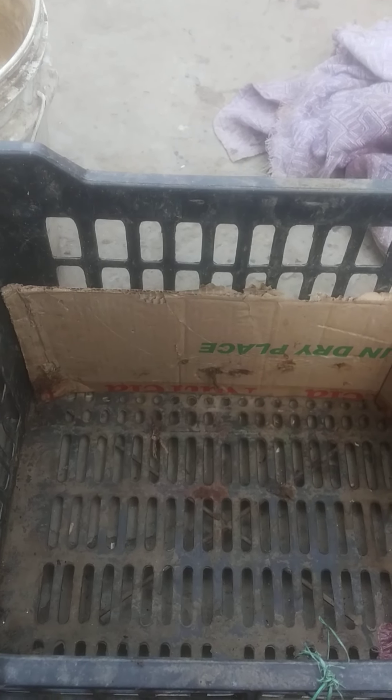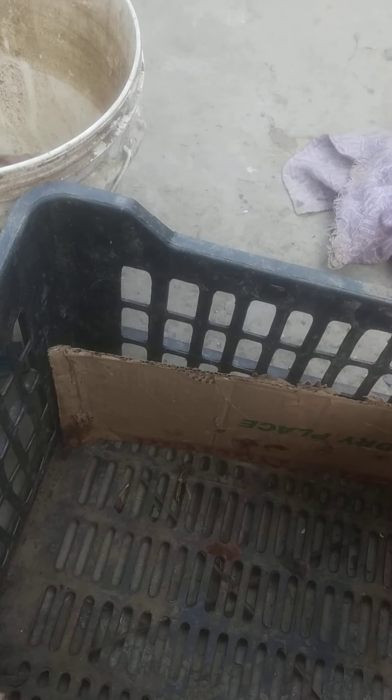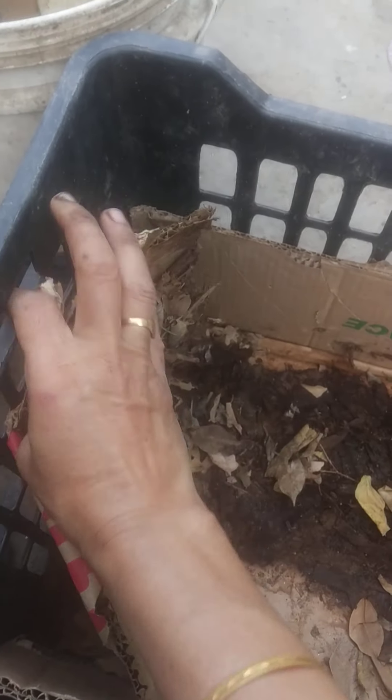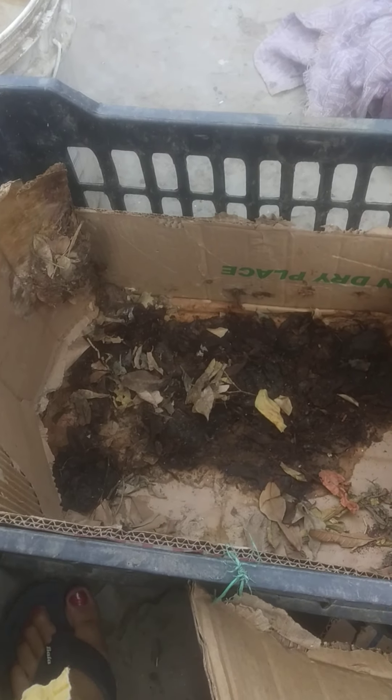Hi friends, today I'm going to teach you the next type of composting — vermicomposting. For this I have taken a crate and I'll be lining it with cardboard. This is the waste cardboard we get along with packing. I've already spread it in the crate, and I'm lining all four sides with this cardboard to make a bed for our earthworms.